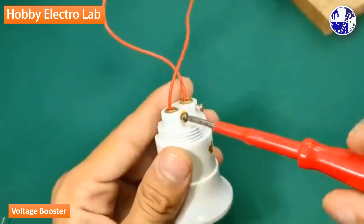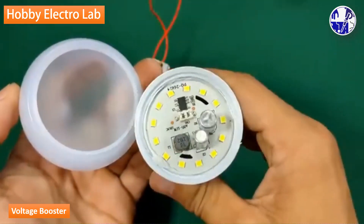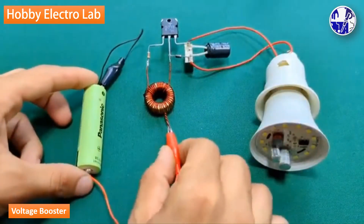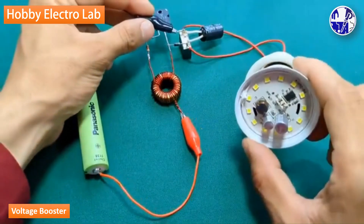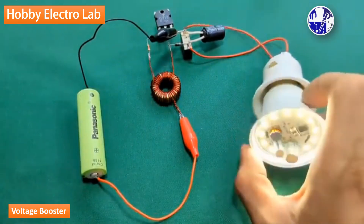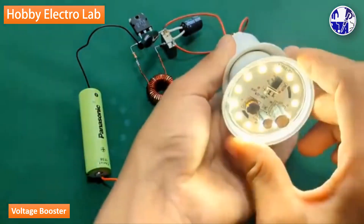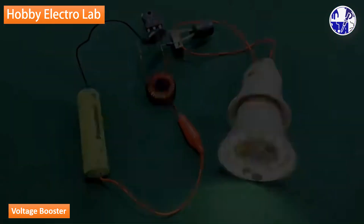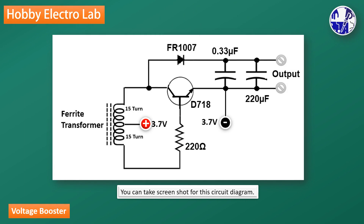For the LED bulbs, you will use a 50 volt capacitor. Don't forget to like, share, and subscribe for more DIY electronics tutorials and project ideas. Hit the bell icon to get notified whenever I upload a new video.